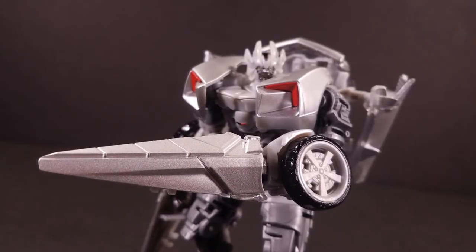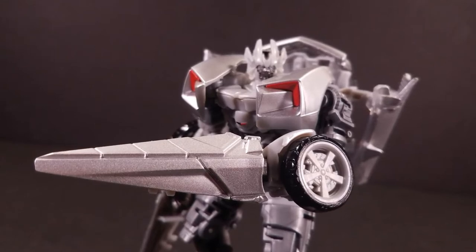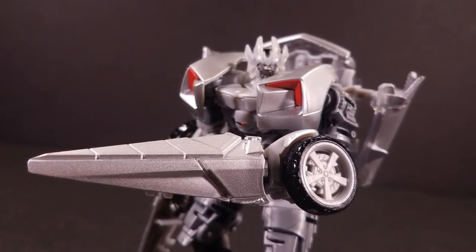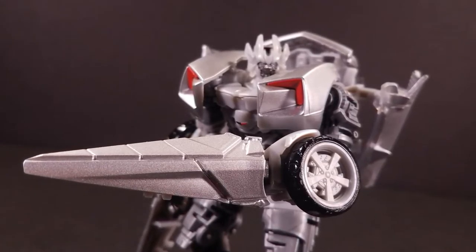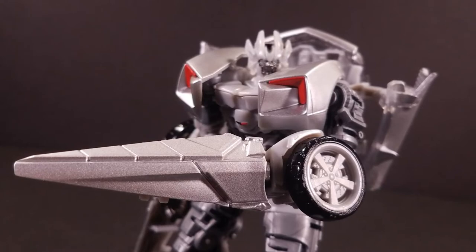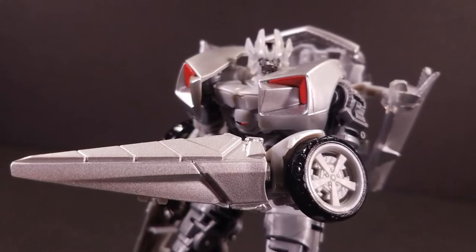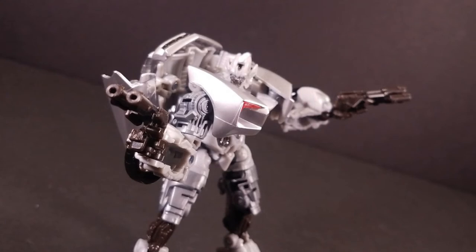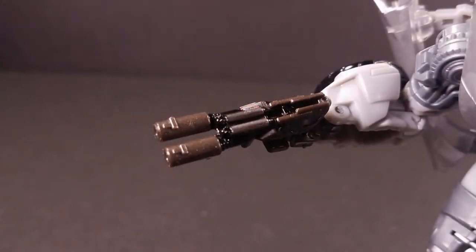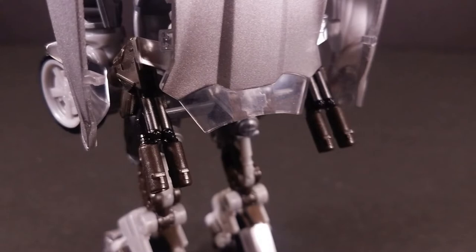Sideswipe comes with two pairs of accessories, the first being his iconic arm-mounted blades, which peg into the slots on the backs of his hands. They're a lot sharper and far more substantial than the ones that adorned both the Revenge of the Fallen and Dark of the Moon Deluxes, though it doesn't quite capture the growing-out-of-the-arm effect as well. Still, it's a valiant attempt and one I'm not unhappy with. Complementing Sideswipe's melee prowess are something a little more long-range: his dual pistols. They're wonderfully sculpted and even feature some black and silver paint in the main body of the weapon. If you prefer not to have Sideswipe wield these in his hands, you can store them in some slots on what was once the car's dashboard, which kind of gives Sideswipe a booster rocket effect.